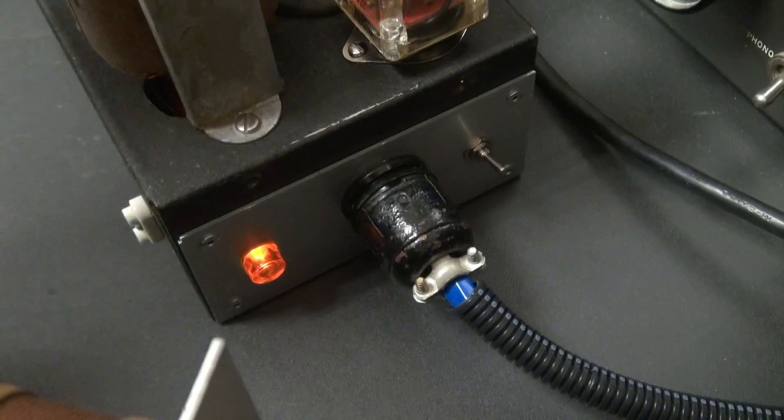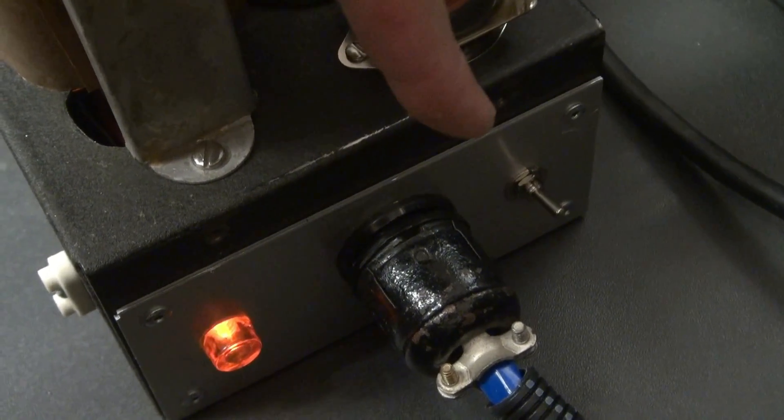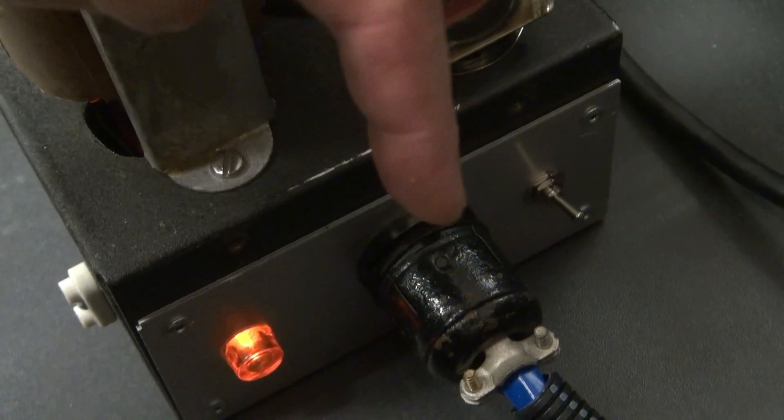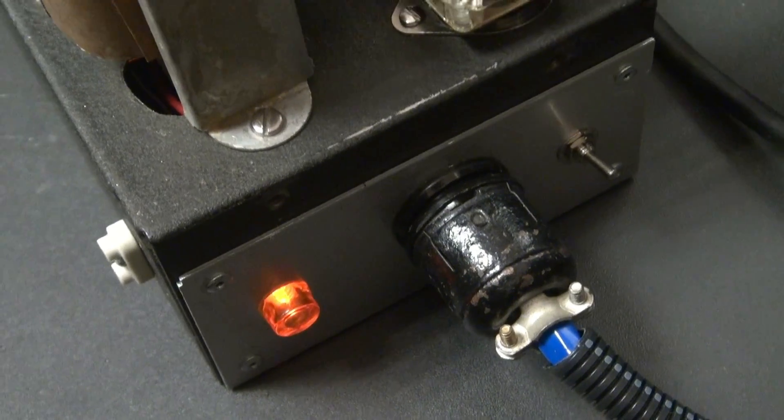On the backside, you'll see I have an octal connector. This switch over here is for push-to-talk mode — when it's up, that's for the microphone, and when it's down, it's for the function switch on the front of the transmitter. There's a little neon light there, and that cable comes around and goes to the back of the transmitter.